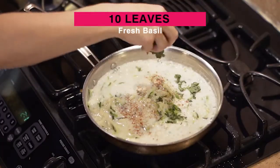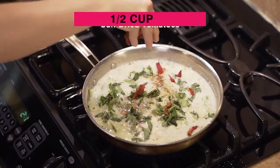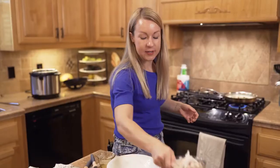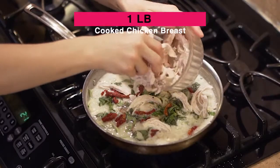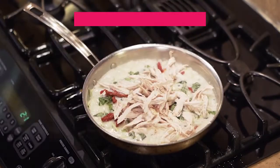Let's go ahead and add some fresh basil. Now let's add some sun-dried tomatoes — these are going to get soft as they cook in the sauce. Today we're using some pre-cooked shredded chicken breast; you can use chicken thighs, whatever you've got on hand. Let's mix all this together.